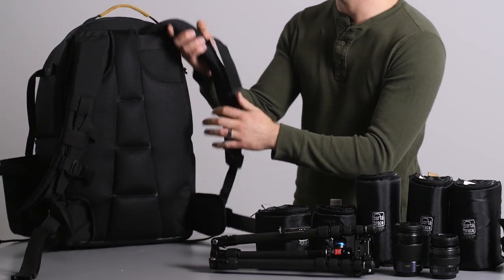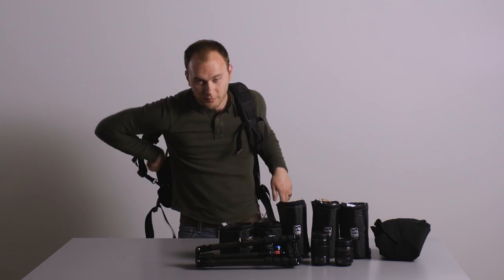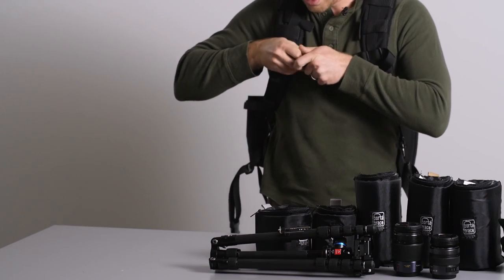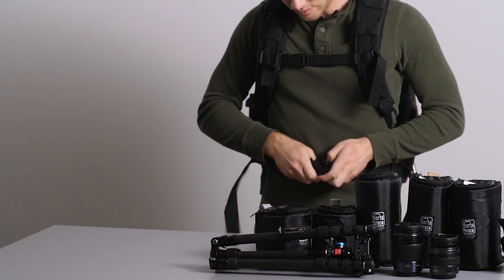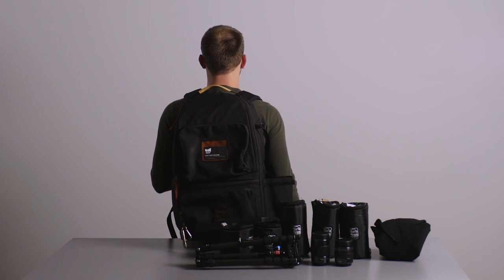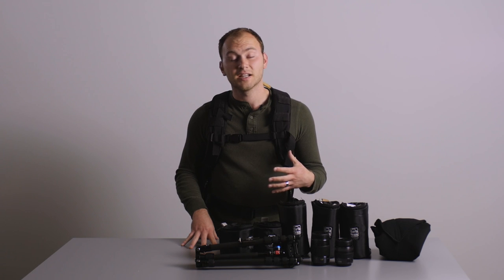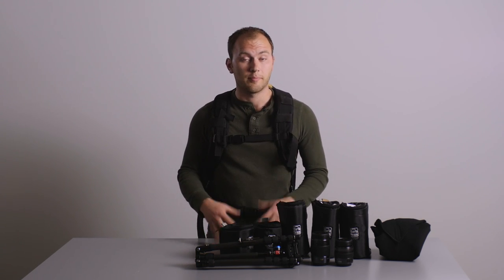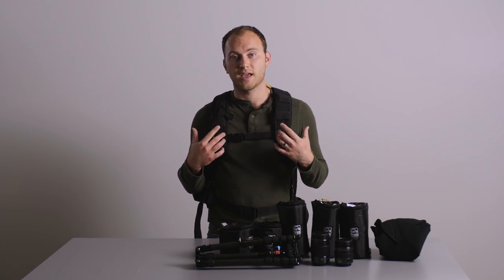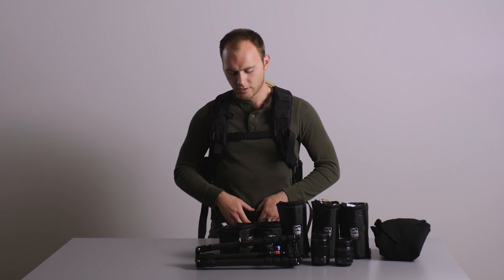I've walked around a lot with this thing — let me put it on real quick to show you. It's pretty big but very comfortable. So I'll put it on, buckle everything up, and spin around so you can see what that looks like. It's pretty massive, and I like that because I don't usually get backpacks. You can use it as a backpack, but you can also tuck everything away and use it essentially as a bag to throw in your car and keep your gear in, which is really cool.